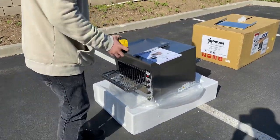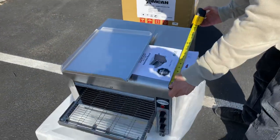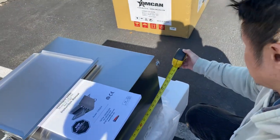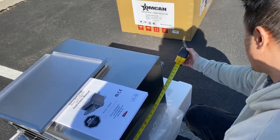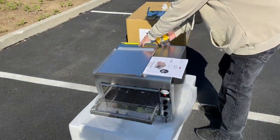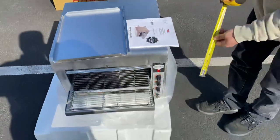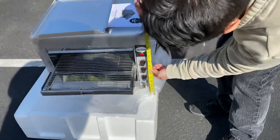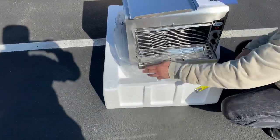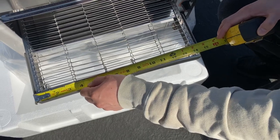For the length, we're looking at 17 and 3 quarter inches. Now from the left to right conveyor trays, overall length and depth is 31 and a half inches. For the width, we have 18 and a half inches. And for the height, 15 and a quarter inches. And lastly, from left to right, the width for the conveyor tray, we're looking at 14 and a half inches.